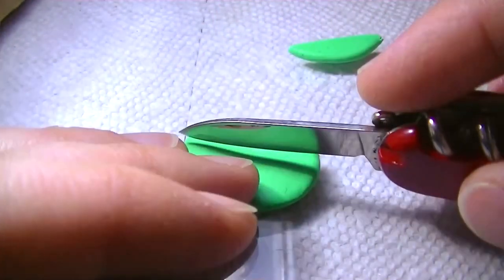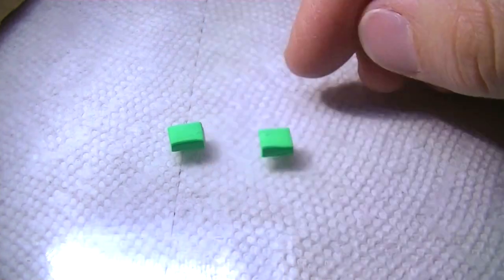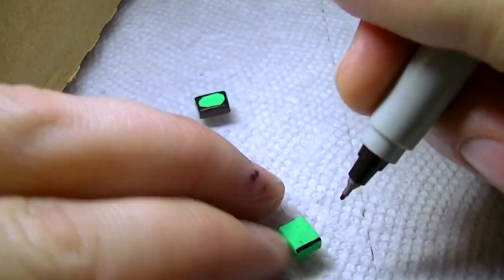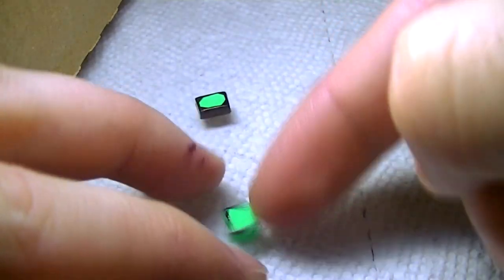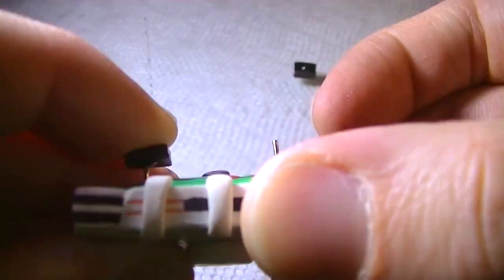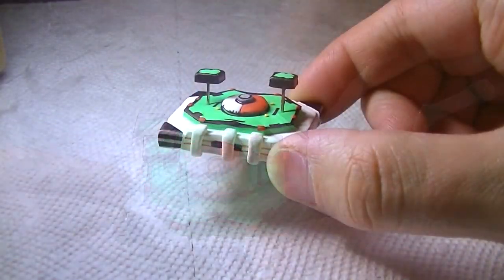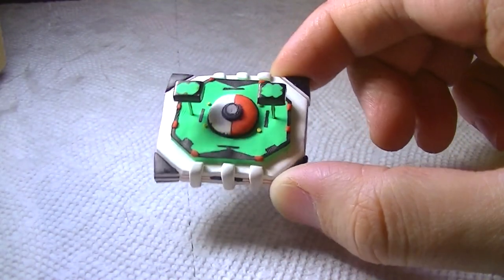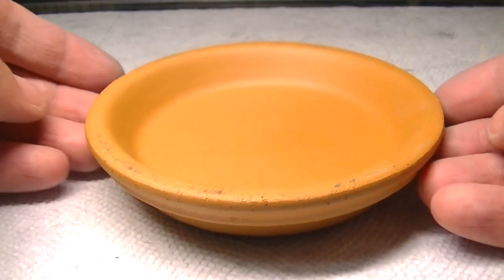Now we're ready to make the two floating platforms. Have you ever noticed in video games just how common it is for there to be floating platforms literally everywhere but without explanation? Just the fact that it's so normalized to have all these mysterious floating platforms in video games — I don't know, it's just something I found noteworthy.